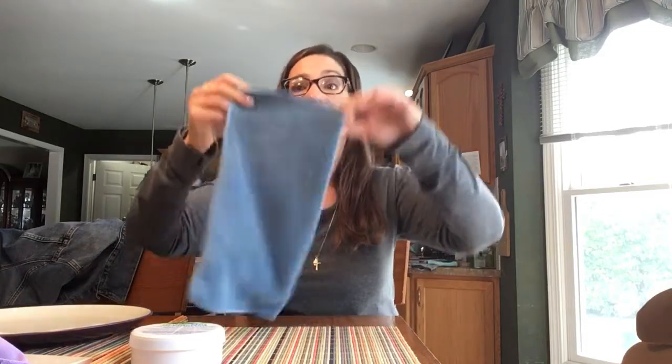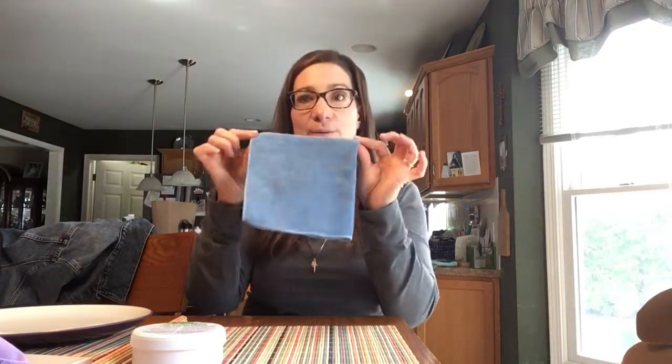This cloth has eight working sides. You take it flat and use it — you can use this side and do a whole bunch of stuff, then flip it around for side two, flip it the other way for side three, then side four. Then you turn it inside out and now you have working sides five, six, seven, and eight. So you're taking this cloth and going everywhere, and now you're done — you've cleaned a whole bunch of stuff.